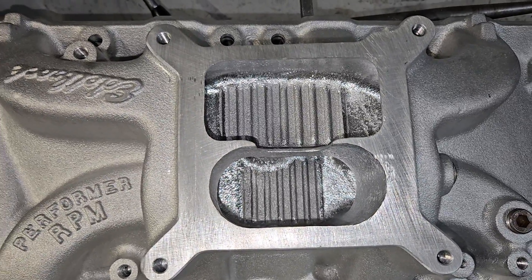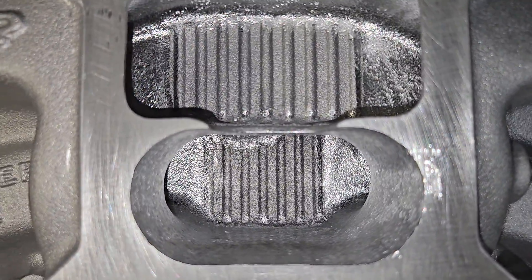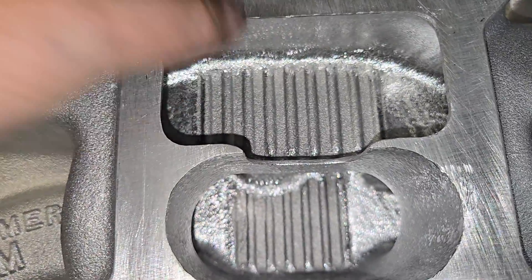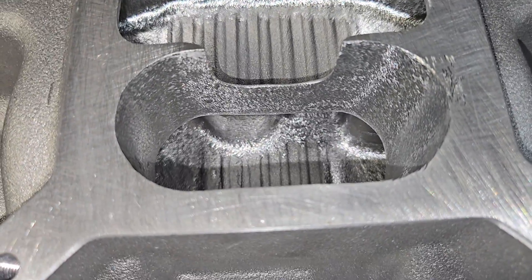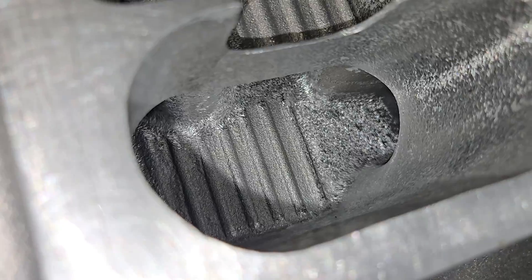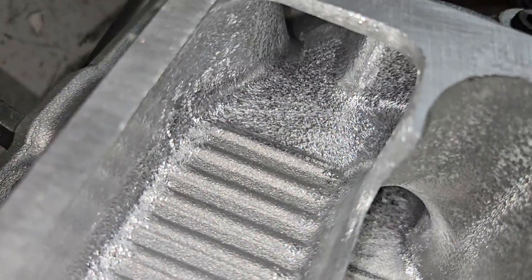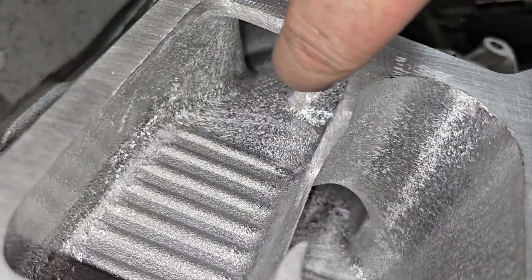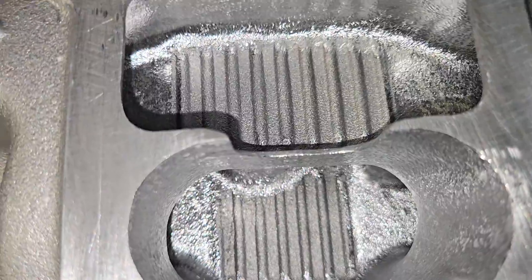Sorry, interrupted by the wife. I think we were talking about the plenum. The plenum's had quite a bit of work - the upper plenum has been opened up to about where I want it. We did our notch like I always do, and we did as much in the lower plenum as we could get to. The radiuses are all done with a burr, and I think I finished with a coarse sand roll.